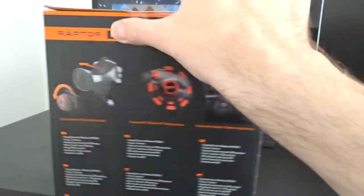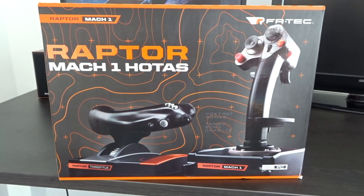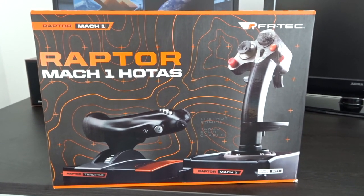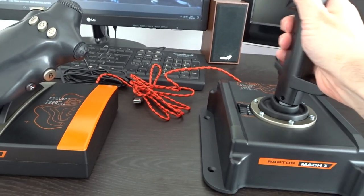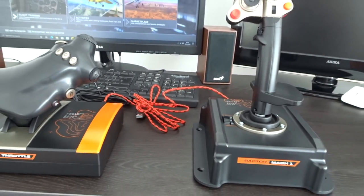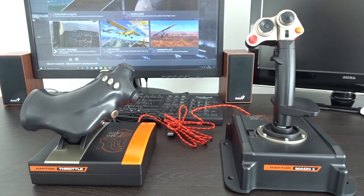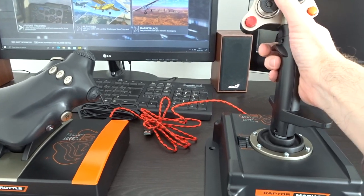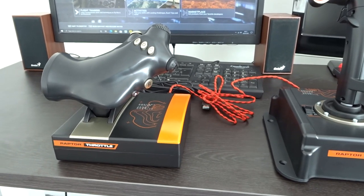I'll just open the box up, get the HOTAS system out, and we'll take it from there. So out of the box and on the desk — all I could say, in fact, was 'blimey.' Didn't expect that. Screams quality for the price range.